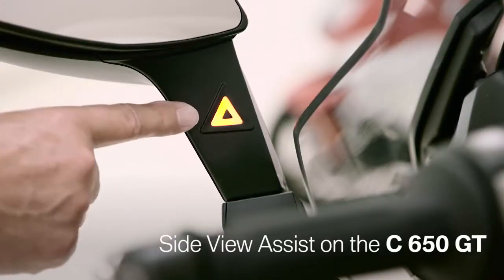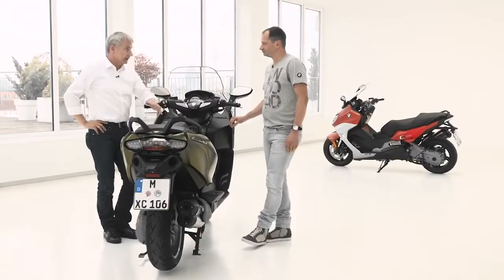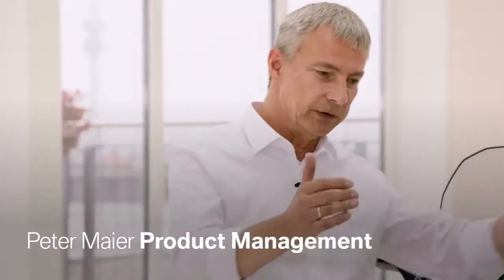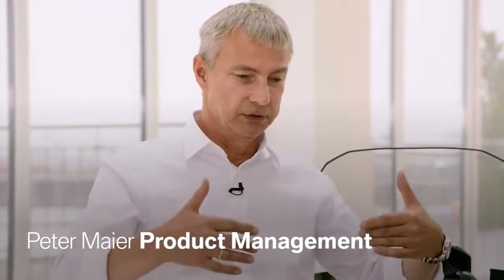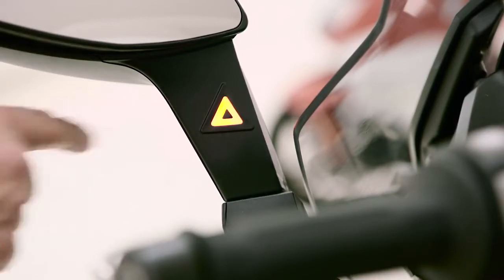SVA stands for Side View Assist — it's a comfort feature that supports the rider, though the rider of course retains responsibility for checking the traffic situation. Side View Assist is like a blind spot detection system: whenever any car or vehicle approaches you while riding, you get a warning signal in the mirror, and once the car has left your area, the signal disappears.